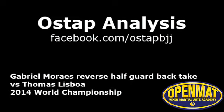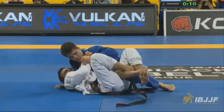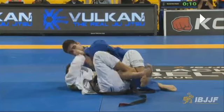Welcome to this week's OSAP analysis everyone. We're gonna take a look at a really sweet reverse half guard transition from Gabriel Marais here on bottom. He's up against Thomas Lisboa and this is from the 2014 World Championships. Let's play it out at full speed first.